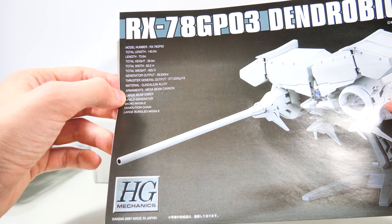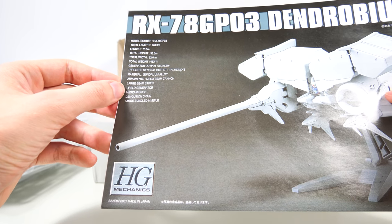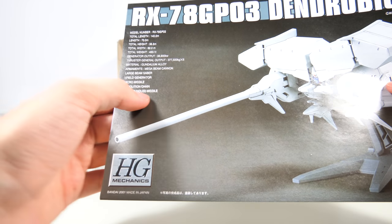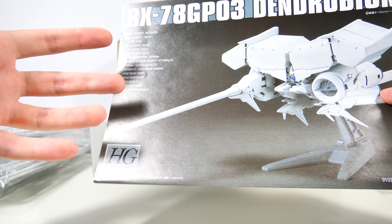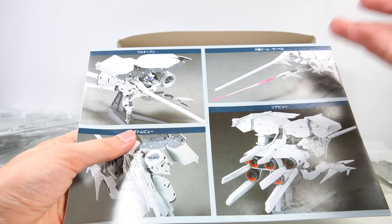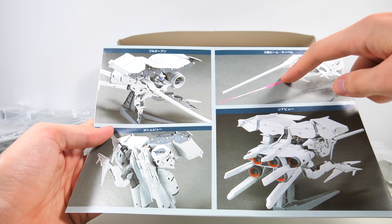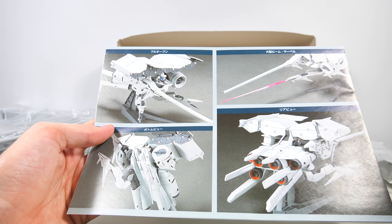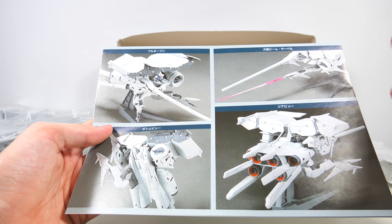As for weapons, we are getting quite a lot, although not nearly all of them. The demolition chain is not included, and the large bundled missiles are not included. But at the same time, this is a quite cheap model kit from 2001, so you can't expect everything. One thing that would have been cool is an actual clear beam saber effect part, because if the Noyed Zeal is anything to go by, you can use standard beam saber effect parts with these.